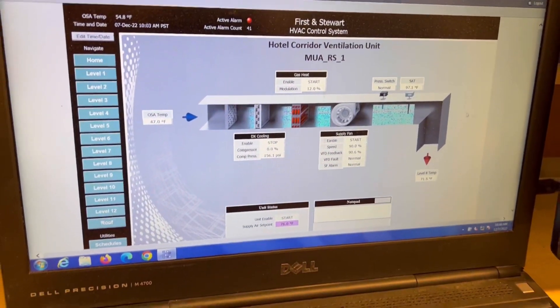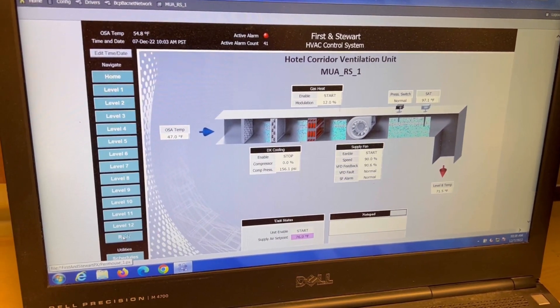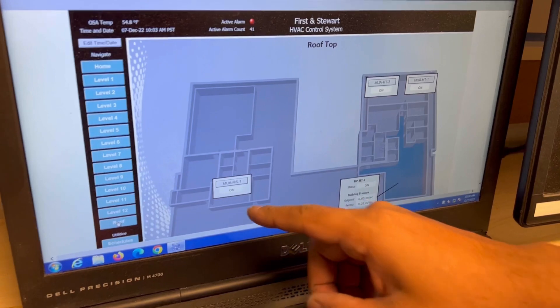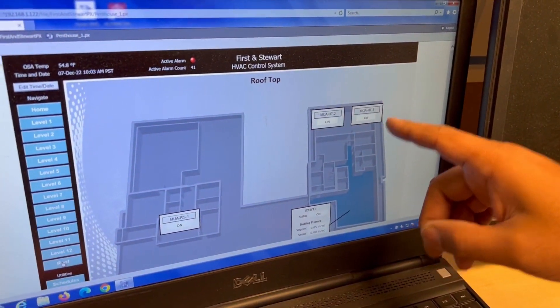Select the roof. Then you can see the Makeup Air unit for residential is on — status is on. And Makeup Air unit 192 for the hotel site — status is on.